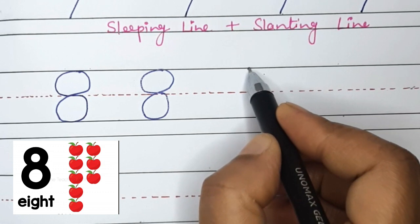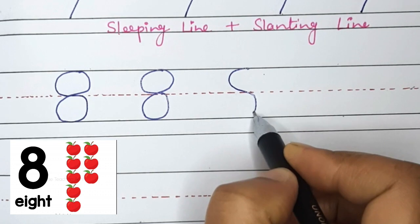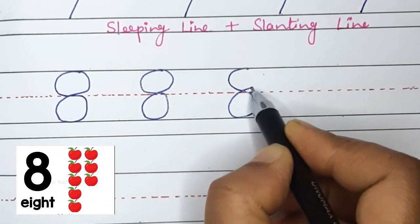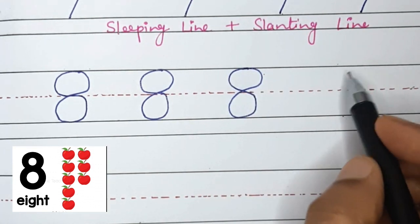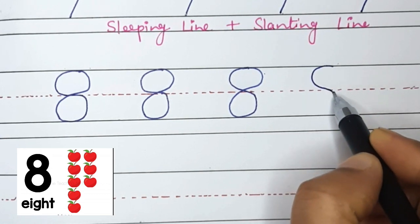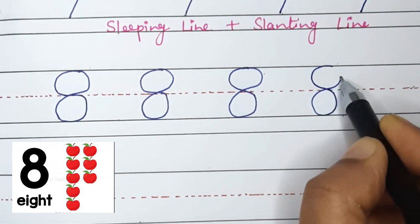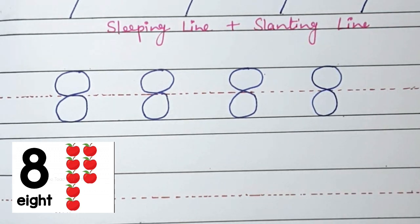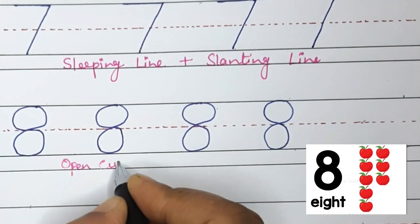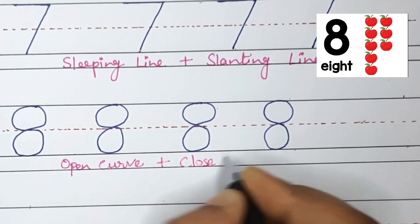Very good! Curve line to the middle and curve line to the bottom, curve around back to the middle and do a curved line up to the top. Open curve plus closed curve plus curve around makes number 8.